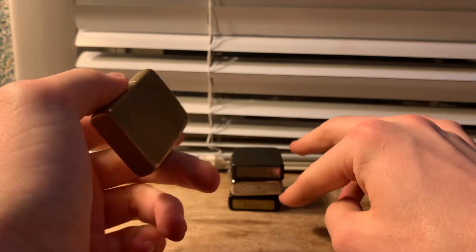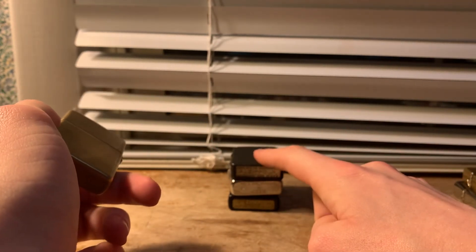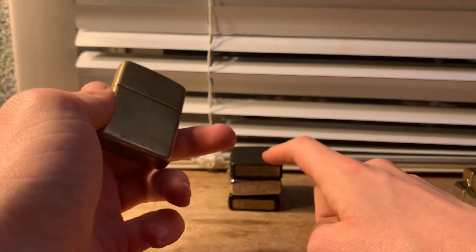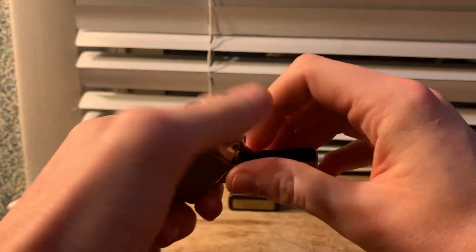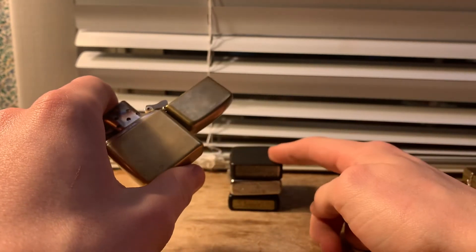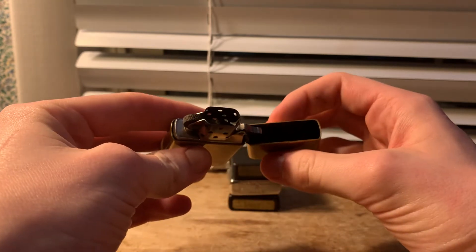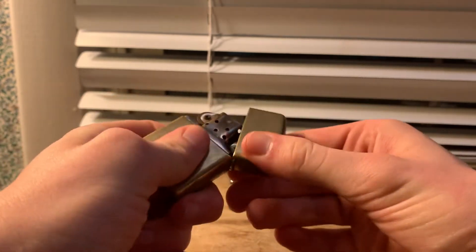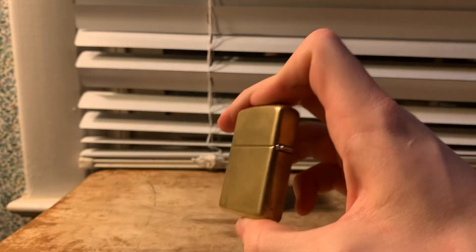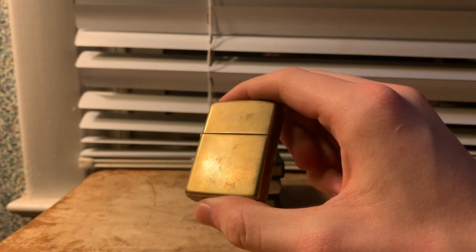Some of these other ones that I'm going to get into — like that one in particular — the insert really does not work. I've tried to fix it with everything that I possibly can and it still doesn't work. So that one's just getting sent in for a new insert pretty much and to get the hinge tightened just a little bit. But this was my favorite and probably my longest EDC Zippo that I had at the time.